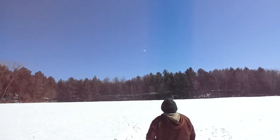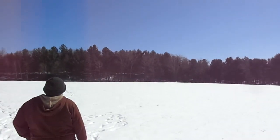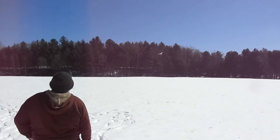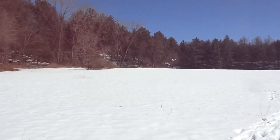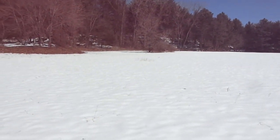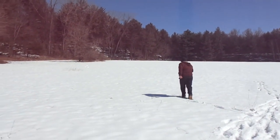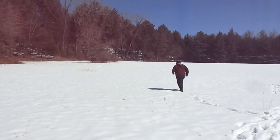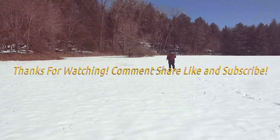Wow, Richie! What a flight — that's the way it's supposed to go, man. I'd say she's all trimmed out!